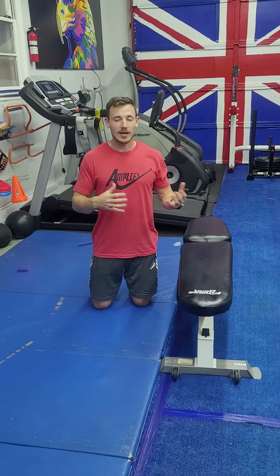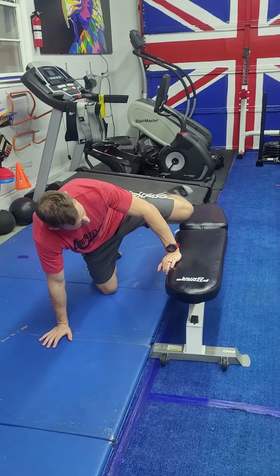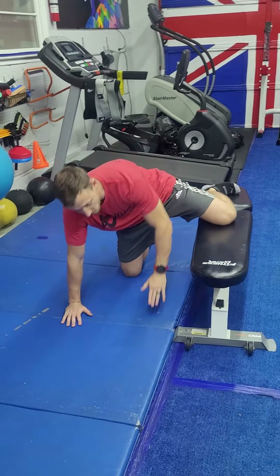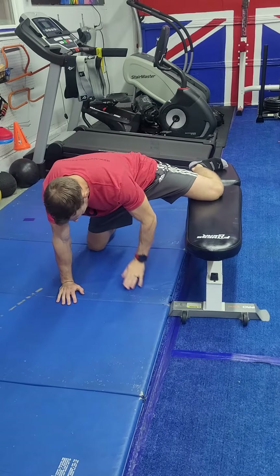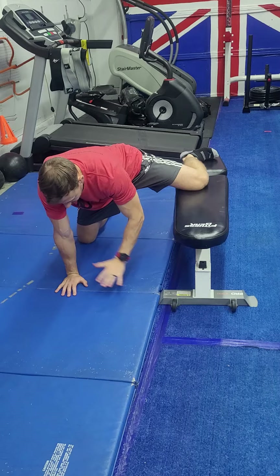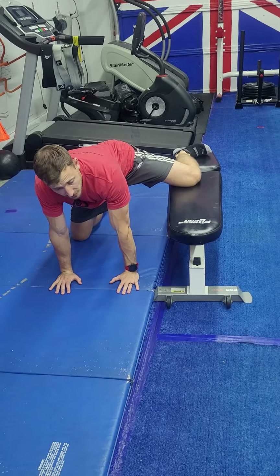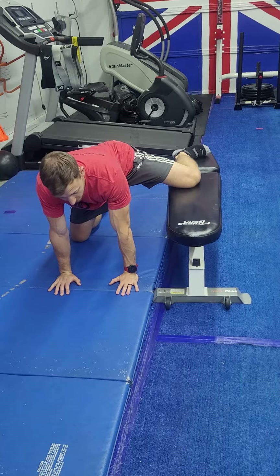Alright, so this is the hip abduction PAILR — the progressive angular isometric loading and the regressive angular isometric loading. We're putting our leg onto a bench and stretching the groin by pulling out as far as we can until you're tight. Hands are down right in front of you, underneath the shoulders, and we're just relaxing for about 30 seconds to stretch out that groin.